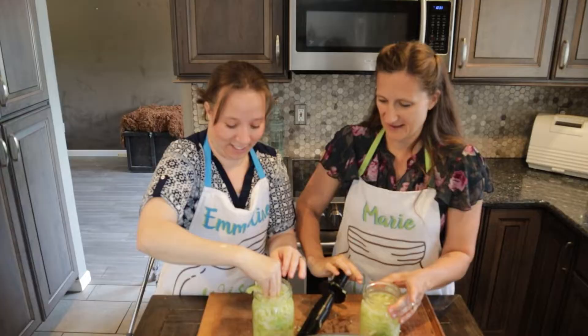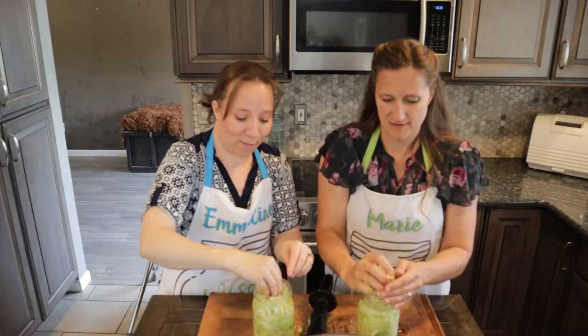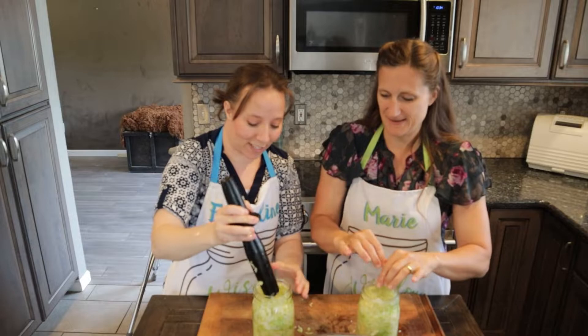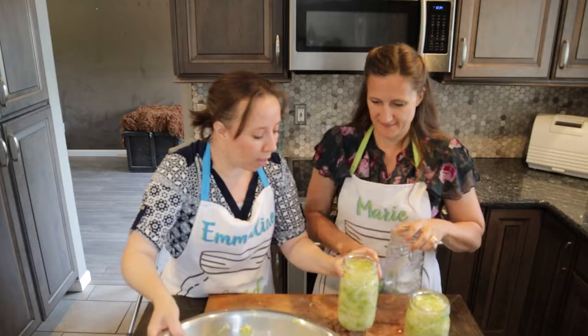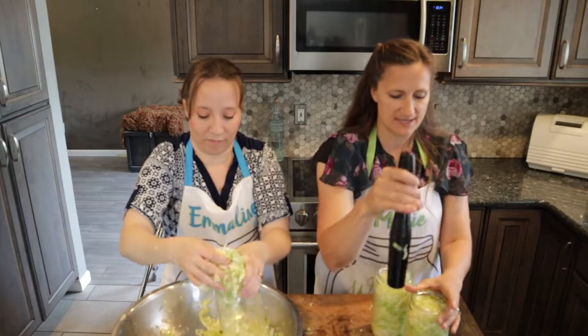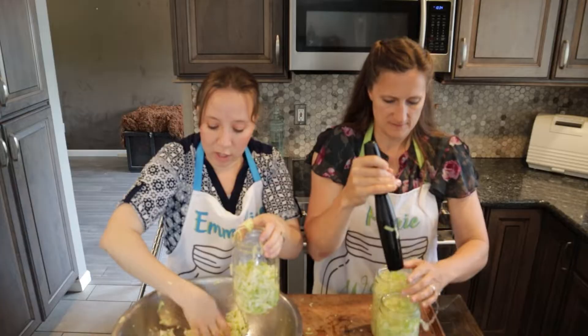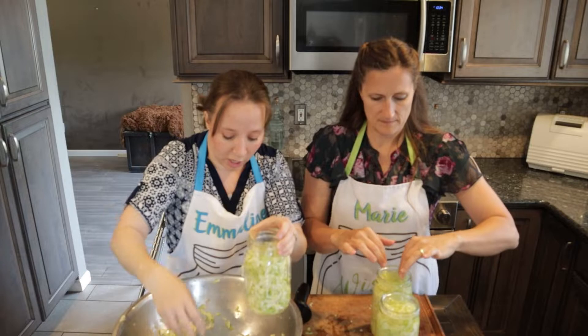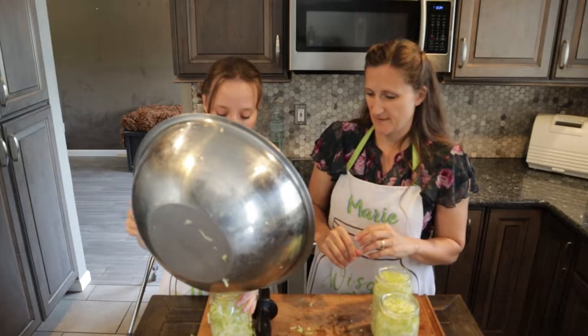Oh, look how much liquid there is. We like a good sauerkraut around our place — I may have never been to Germany, but with a name like Hoffmeister, I better like it! I'm all the way to the top, so that's about where we need to get. We do have a little bit more, so I'll start packing this one. I'll just put it in the refrigerator and use it right away. As long as the cabbage is fully submerged under liquid, that prevents any mold and you should end up with just as good a fermentation.